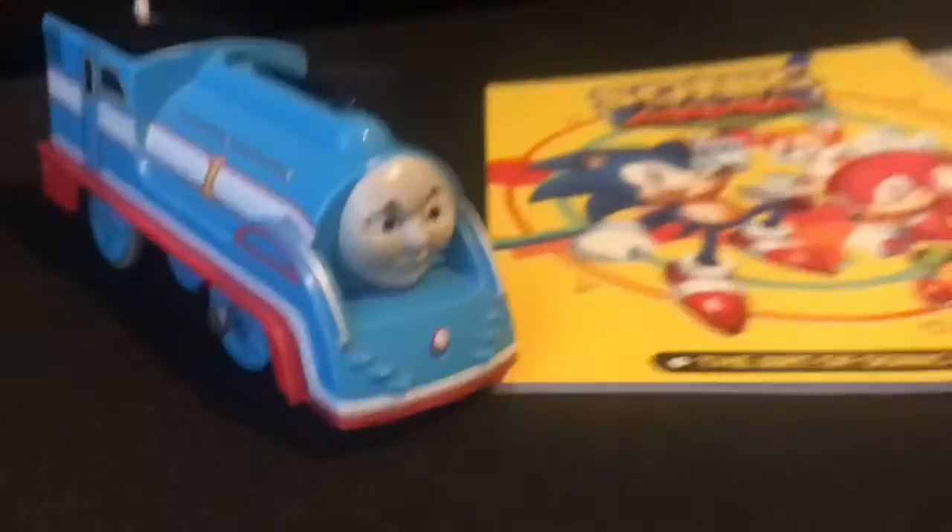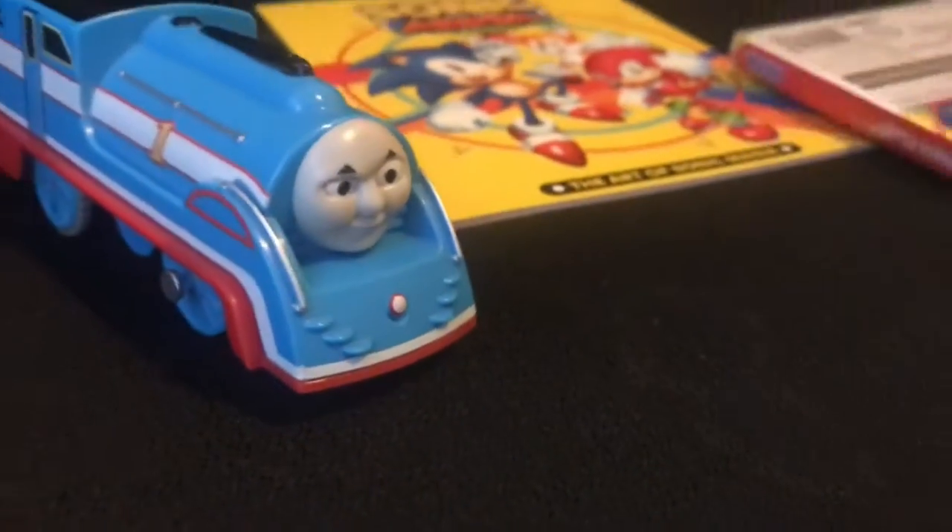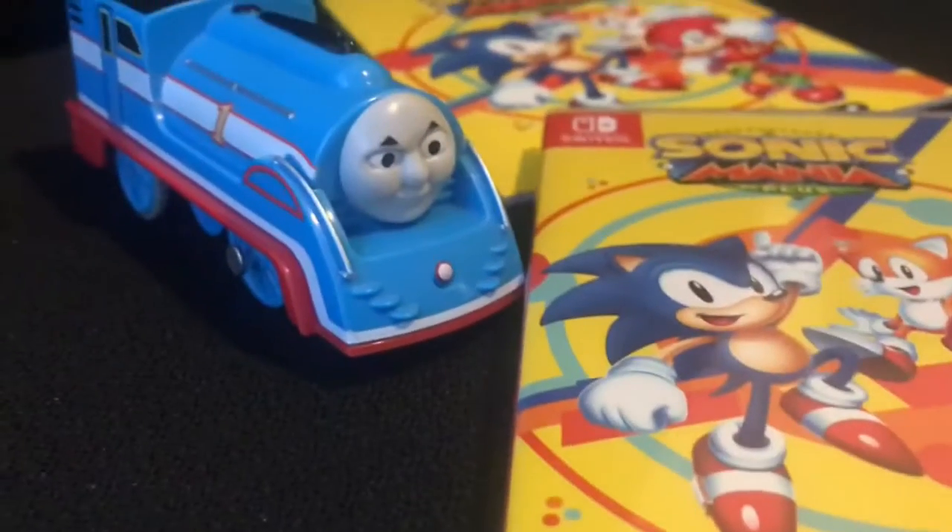I think I need to get a repair at the Steamworks right after this. Anyway, we're going to review Sonic Mania! But we'll see it after we do the next segment. This looks like a cool one.